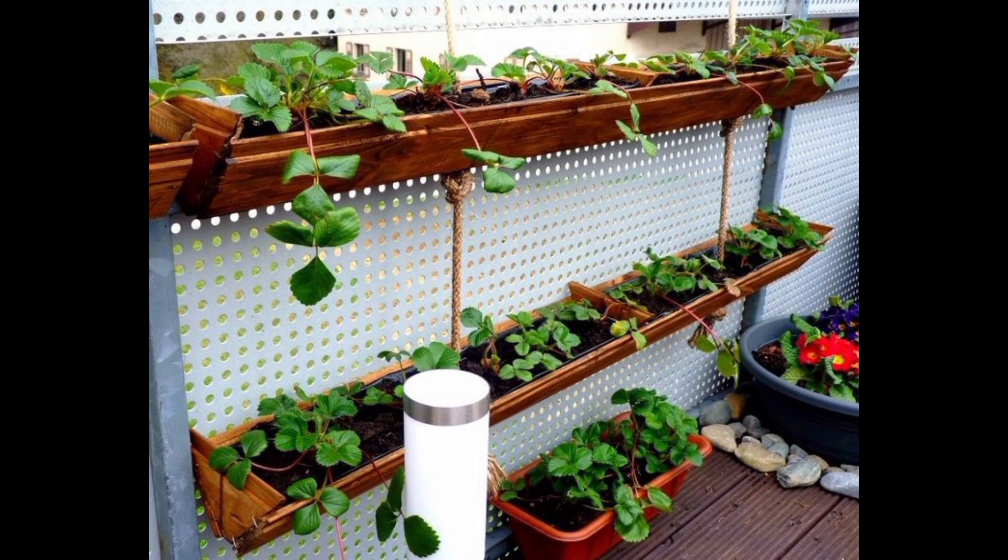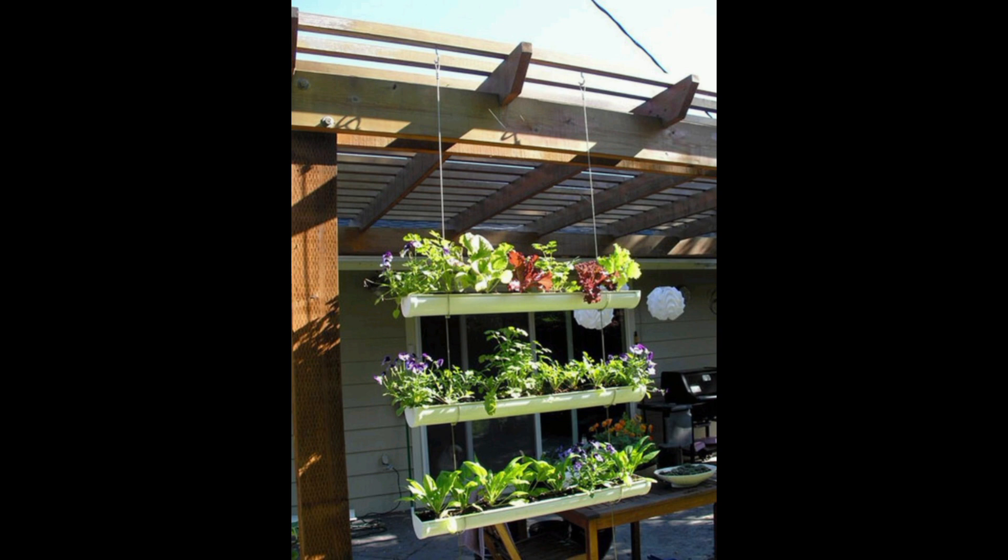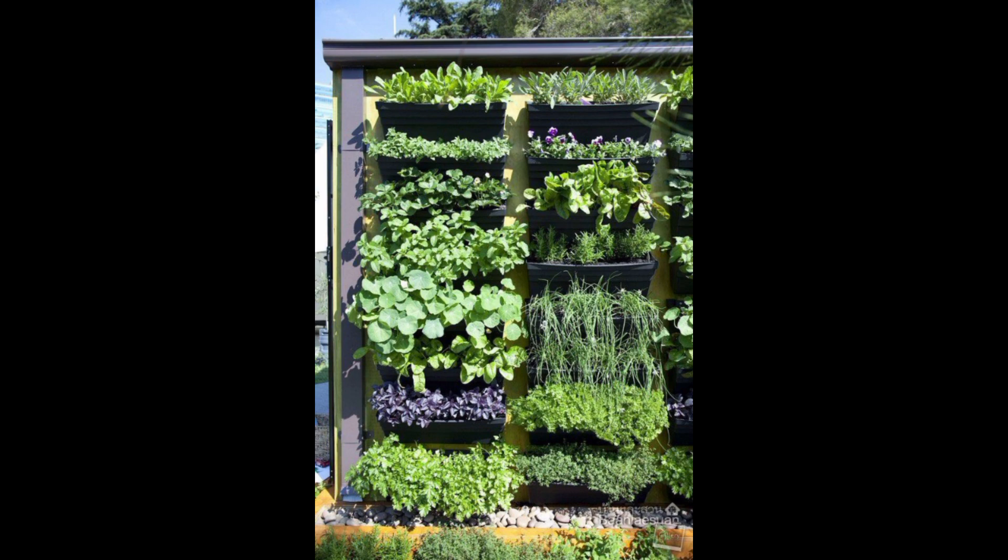Vertical Herb Garden: Create a dedicated herb garden by mounting small pots or containers on a wall, or using a wooden pallet with gaps for pots. This is perfect for keeping fresh herbs at your fingertips.